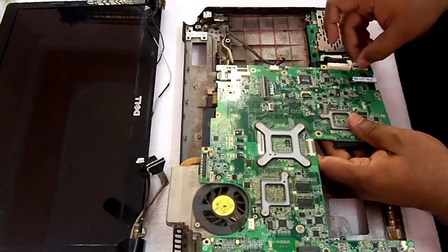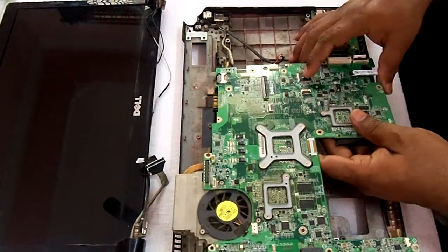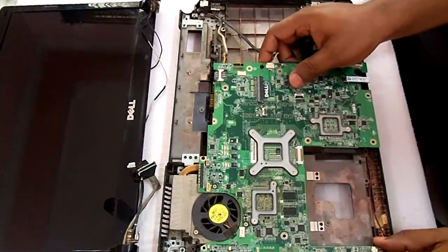Like this. And here is a notch — we have to open the notch, insert the cable, and then again put the notch back. Now we will screw this motherboard.